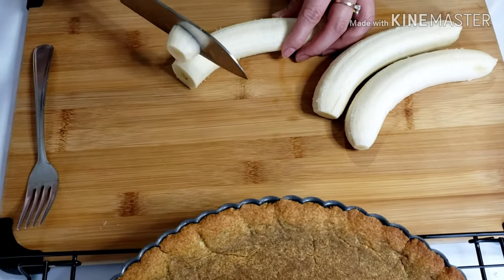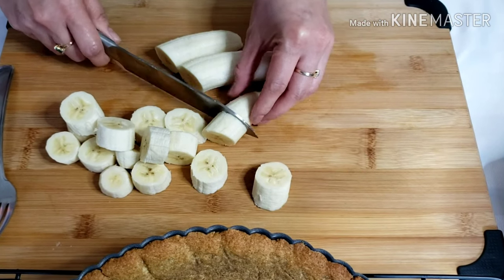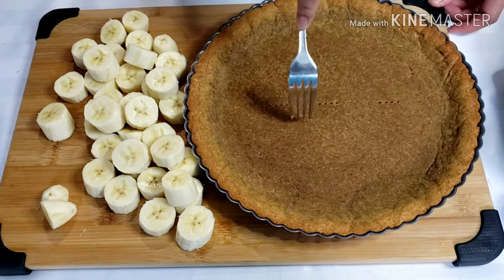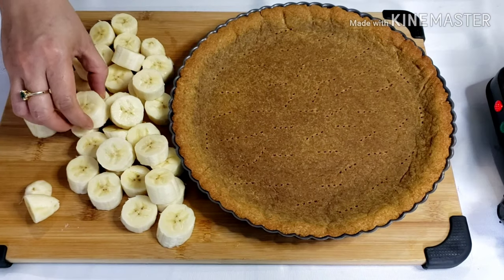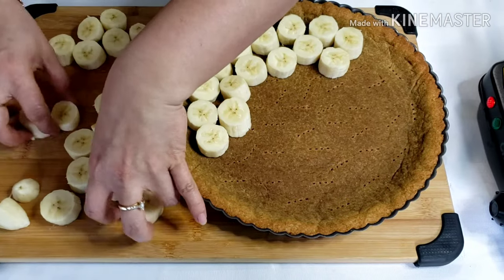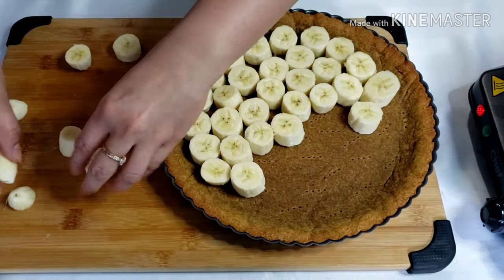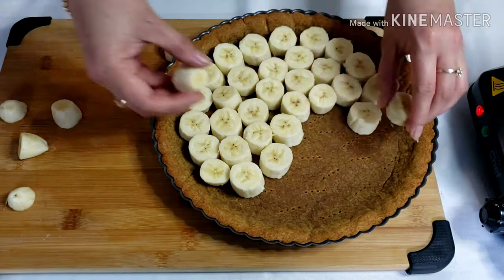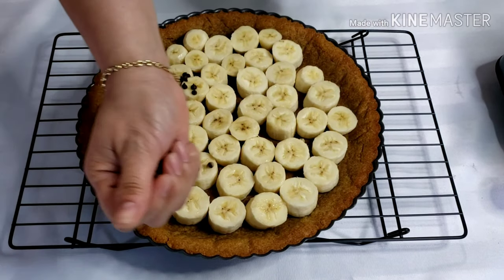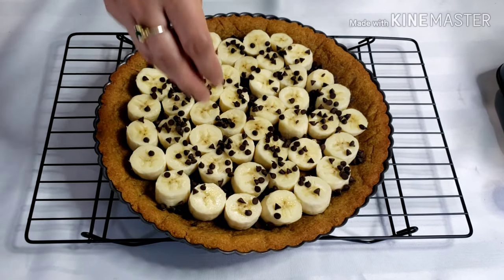Slice the bananas about half-inch thick. Poke the pastry with a fork. Make sure the shell has cooled down before filling. Now arrange the bananas close together in the bottom of the pie shell. Add the chocolate chips and set this aside while I do the caramel.